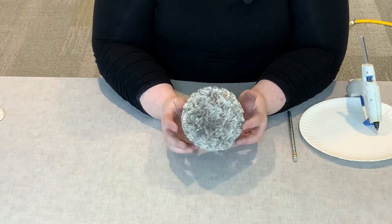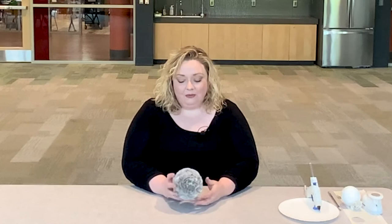There you have your completed project. Thank you for joining us tonight for another virtual craft. I hope you enjoyed making your book page hydrangea ball. Some good ideas for how to use these: you could make several and put them in a bowl on a table — a dining room table, a coffee table, or an end table — just as a decorative piece.